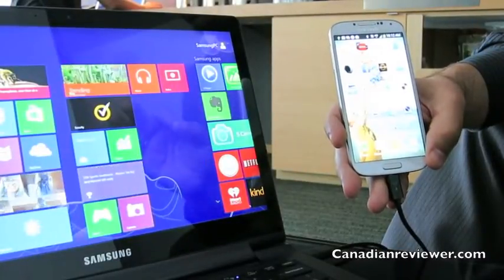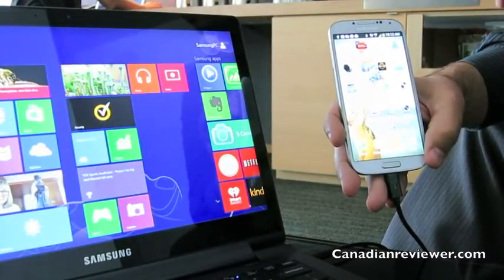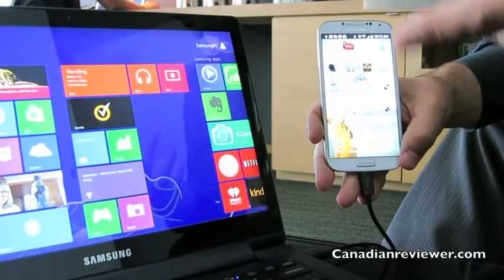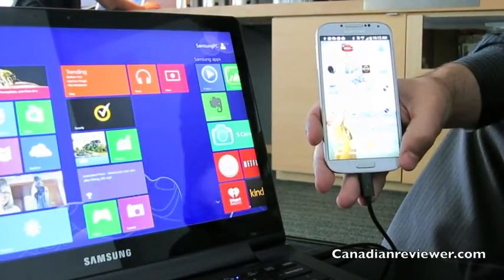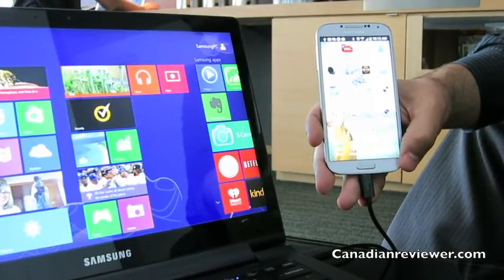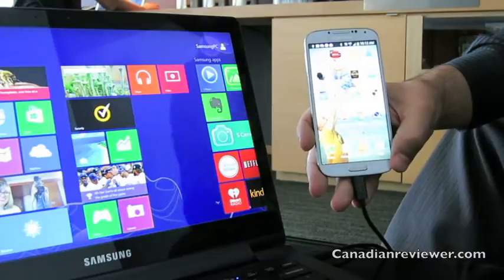Anything in the ATEEV family will have SideSync already embedded in it. In terms of smartphone devices, certainly the S3, the S4, the Note 2 — and we'll be looking at expanding that to other Galaxy devices as well. So that's SideSync.